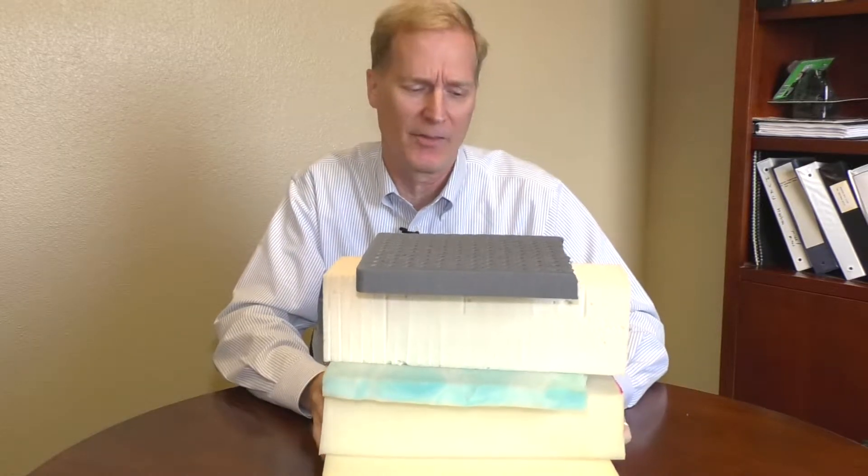One thing that's different about the systems out there, and you won't find very often, is that you need to ask when you're shopping for mattresses — ask them if they have the individually wrapped coils and conventional spring system with the Marvelous Middle sleep system. What's great about that is that it gives you support in the center third of your body.